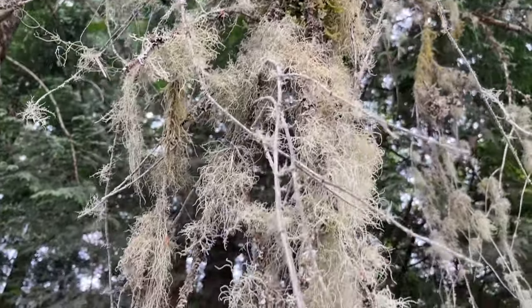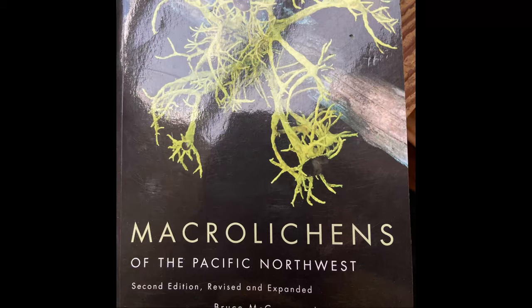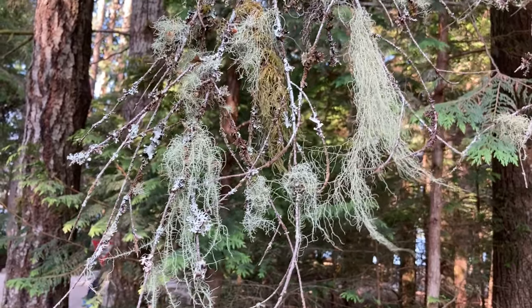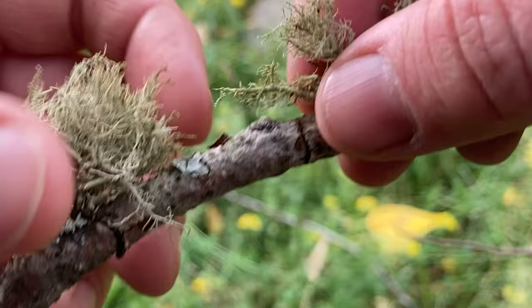For this episode I really wanted to try and get a handle on identifying usnea down to the species level, but pretty much failed — usnea taxonomy, it turns out, is pretty hard. But I can tell you that this is one of the most common lichens in the world.